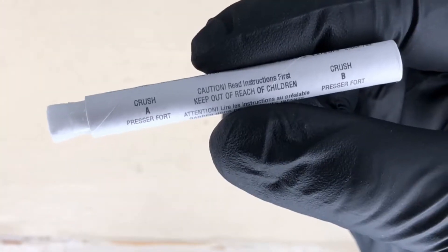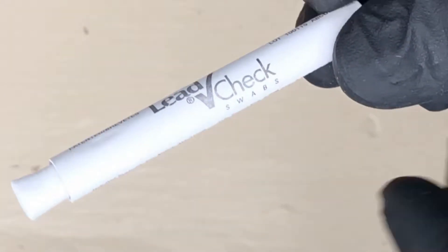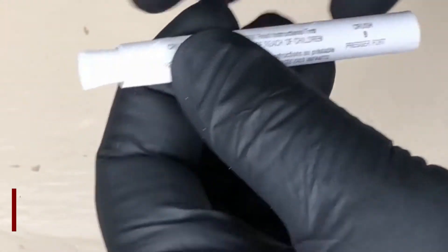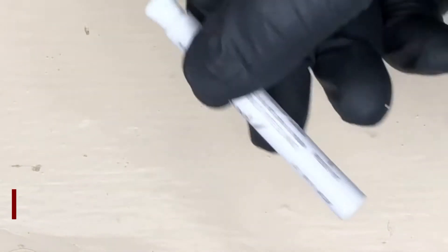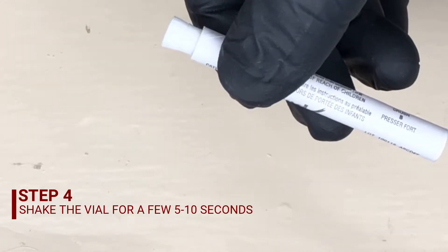The next thing to do is take a look at the vial — it will have an A and a B section that you need to crush. Make sure the vial is inside the paper sheathing. Then go ahead and crush the A and the B sections. After you've crushed A and B, shake the container vigorously for a couple seconds to mix the chemicals.